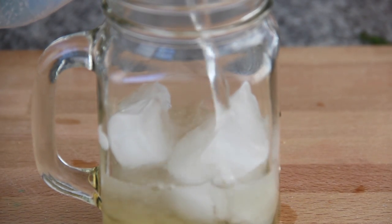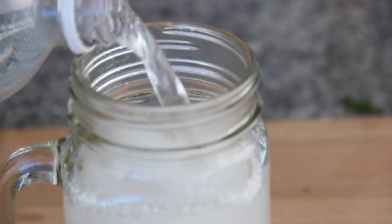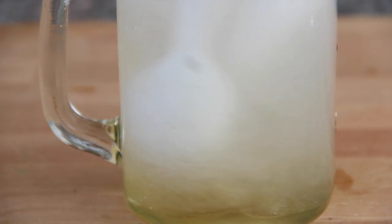We're going to need some club soda. Just pour it in your glass — there's no exact measurement, just add it to your liking. Now mix the syrup and the soda together.